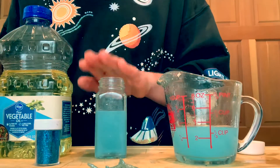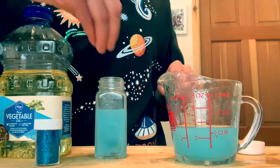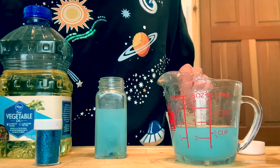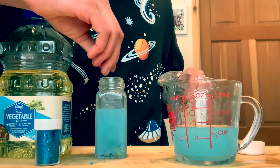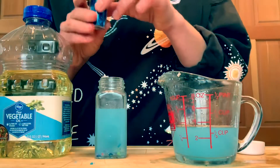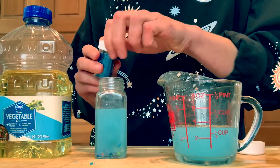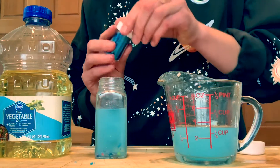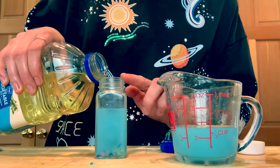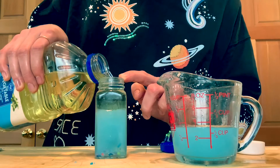Next you're going to add anything that you want in your sensory jar. I'm going to put in my shark and a couple of plastic beads. Things like little cotton balls work really great — they float really nicely — while glass beads like these ones are going to sink. This is a great fine motor skill for kiddos to practice putting small items into small places. Next, add your glitter if you want — just a little bit will be plenty. Then very carefully add your oil, pouring it slowly almost all the way to the top — this might be a good thing for grown-ups to help with.